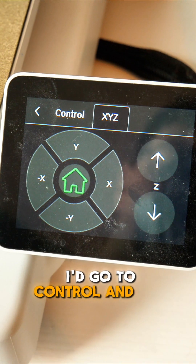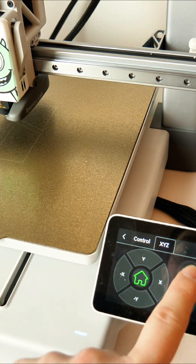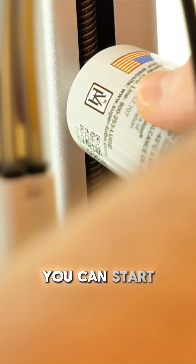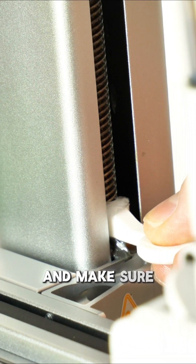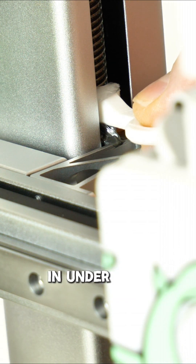Next, go to CTRL and XYZ — from there you can see that every time you hit the up arrow it moves the X-axis up, and down will go down. Move it all the way to the bottom or press home, then start to apply some grease onto the Z-screw, put the tool inside, and once you start hitting it up it will self-grease and make sure it gets that thread completely. And that's how to look after your Bambu printer in under 2 minutes.